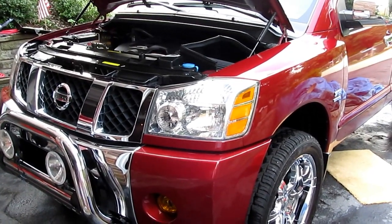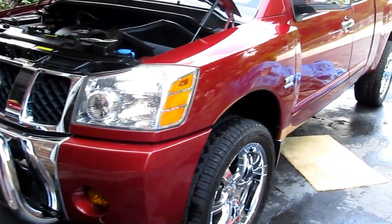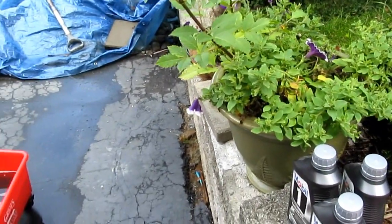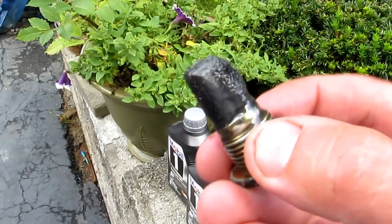Hi, this is Chris and I'm changing the transfer fluid on my 2004 Titan. It's never been changed — it's got 35,000 miles on it. I pulled the fluid out and boy was it bad; it just looked really brownish-black.